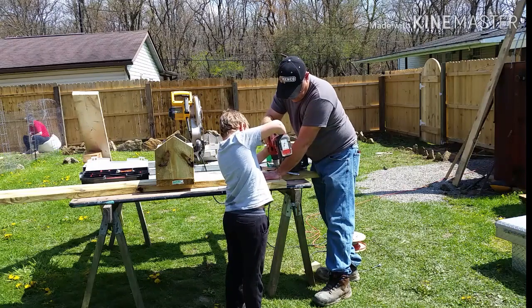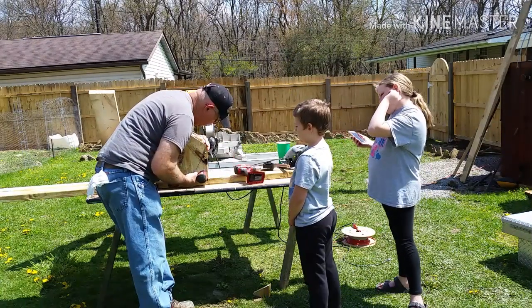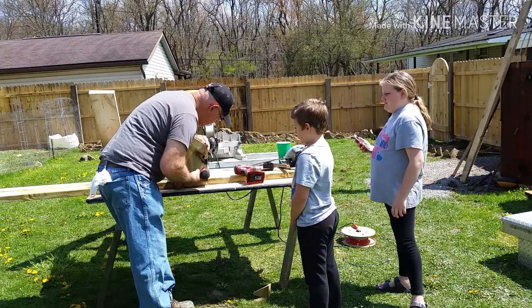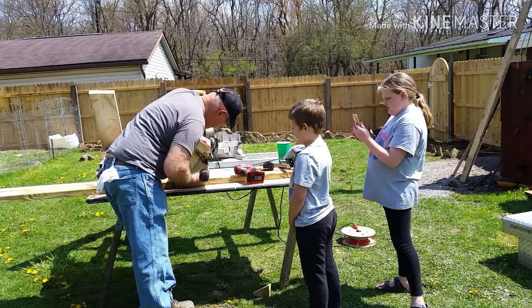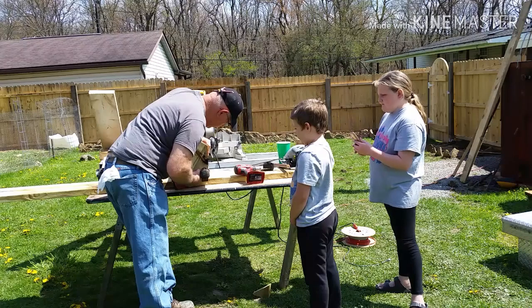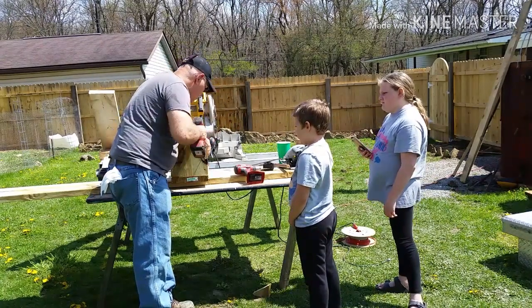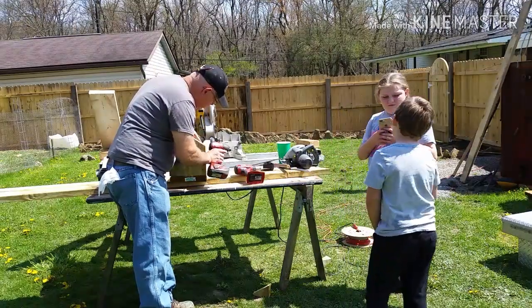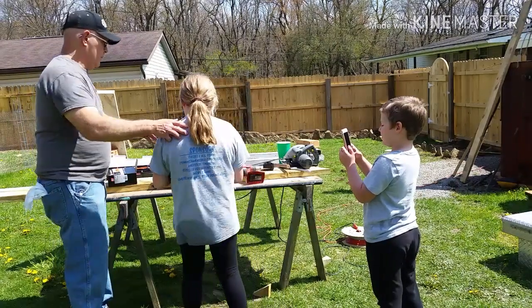We are using three-inch exterior all-purpose wood screws to ensure that this thing stays together. After we get it put together I'm going to help the children and get the screws started so we make sure everything is nice and square. Once I get them started, it's up to them to drive them in — one side for each of them in this birdhouse build.